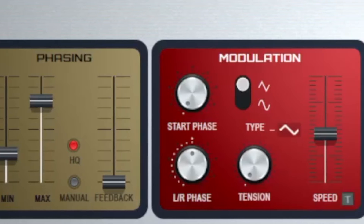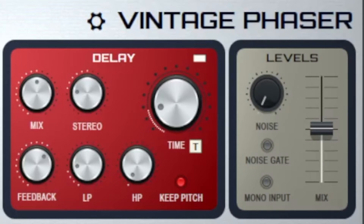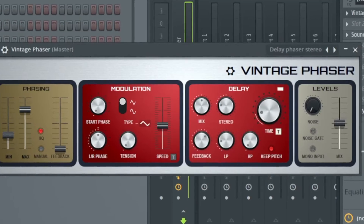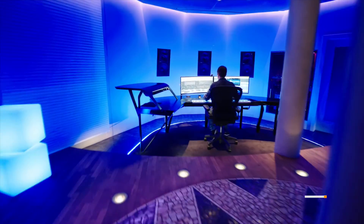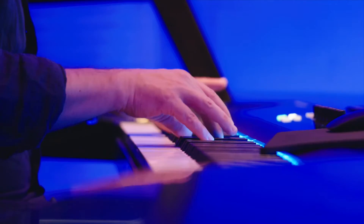New in FL Studio 21 is the Vintage Phaser. The Vintage Phaser makes sound design in FL Studio 21 so much better. My name is Thomas Foster and in this video I'll explain everything you need to know about the Vintage Phaser. Good to have you here, let's go!